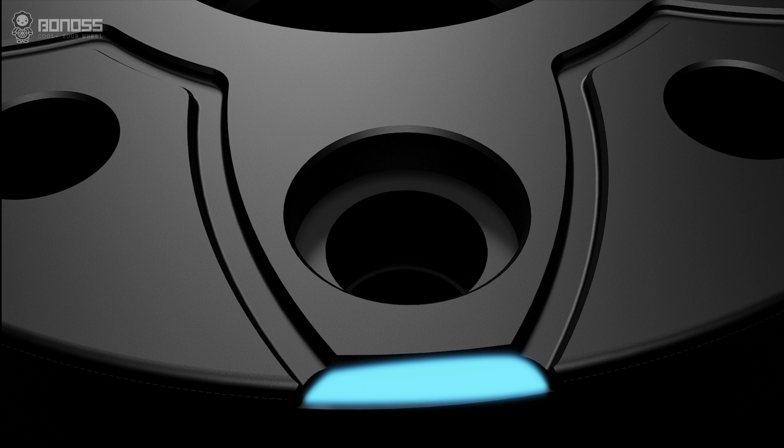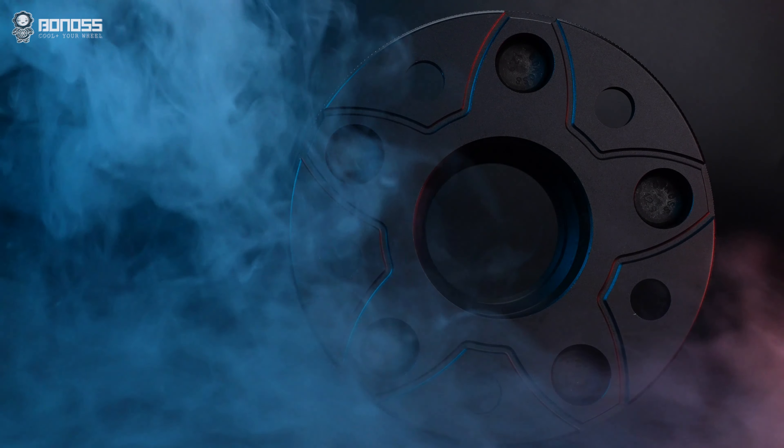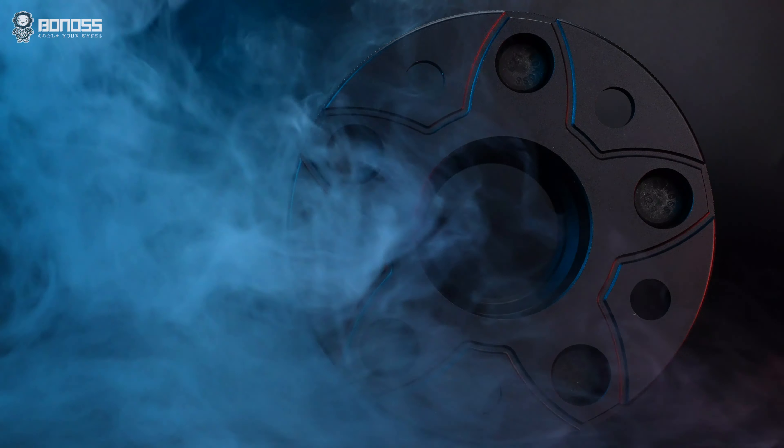Hello guys, in today's video I will show you the difference after installing wheel spacers. If you are looking to improve the appearance, handling, and stability of your Dodge, then wheel spacers should be your best choice.